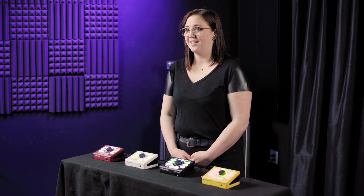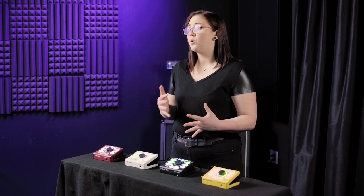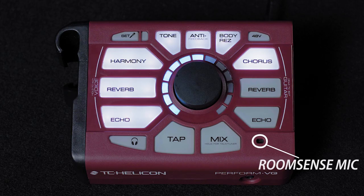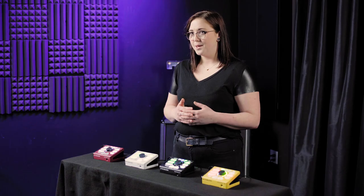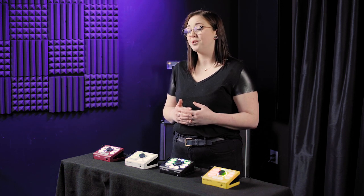The vocal features on Perform VG are echo, reverb, and harmony, each with a few styles to choose from as well. The harmonies are generated from the chords you play on your guitar, but it also has a room sense mic for picking up the music in the room. Perform VG also has adaptive tone and anti-feedback options, which you can turn on and off.